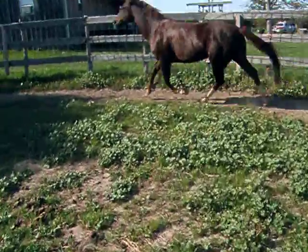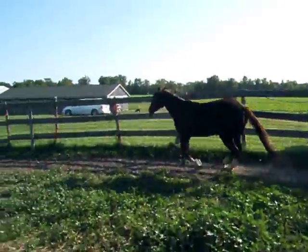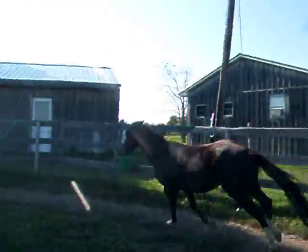And a sign of submission is her lowering her head, keeping your inside ear on you, and trying to slow down and come into the middle with you, and licking your lips.